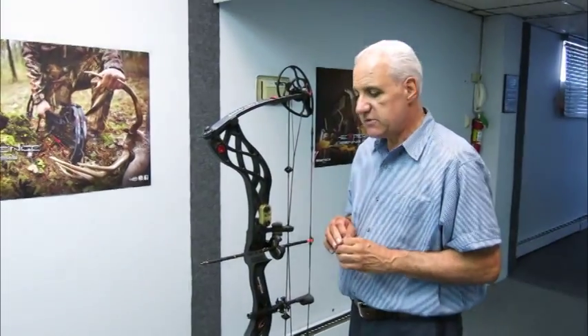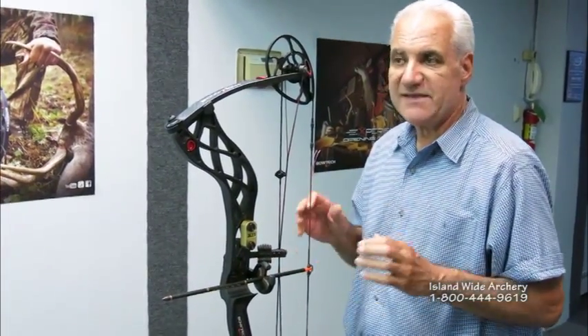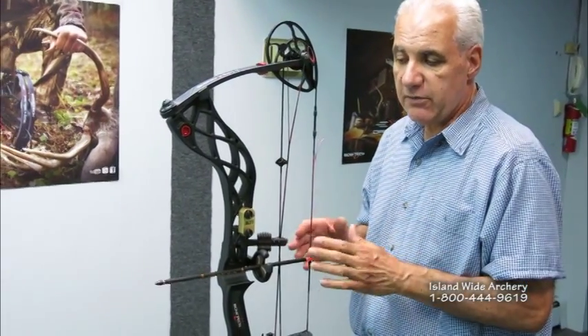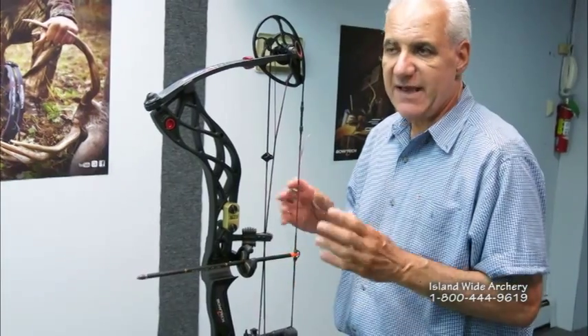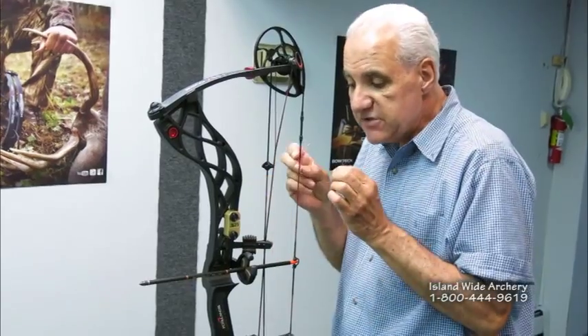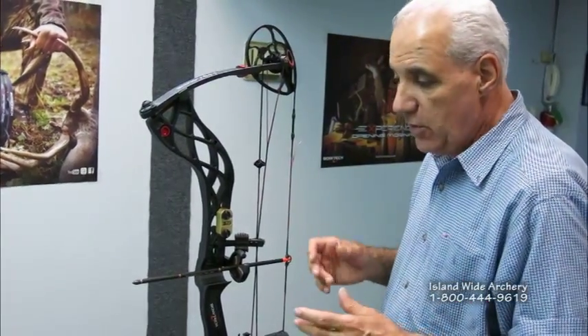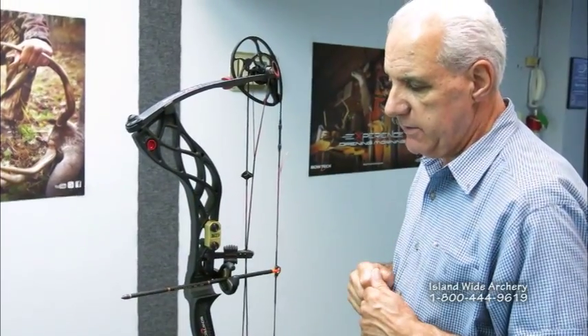In our shop, we just live and breathe paper tuning because we feel that is the ultimate way to tune a bow. Once you get your approximate dimensions, you have to paper tune a bow. To tear that perfect hole, you may have to just fudge that rest another sixteenth, bring your knocking point up a little bit — or maybe not. It could hit right on the button right away.